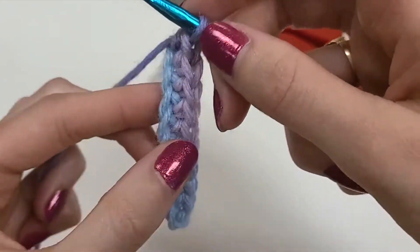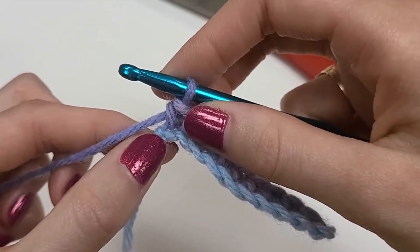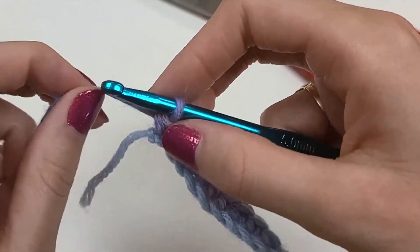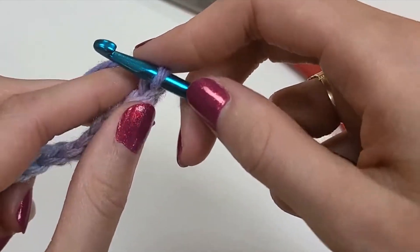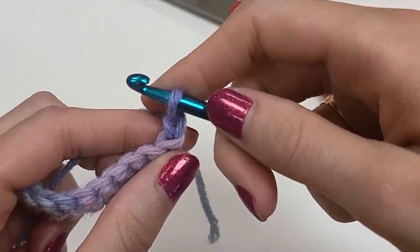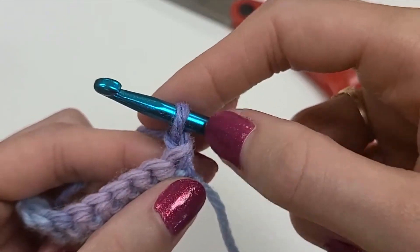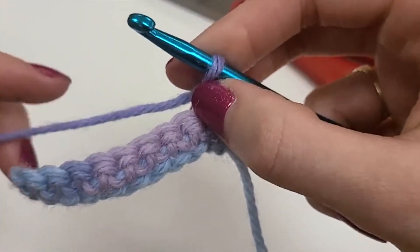So now you can see that there is definitely a top and a bottom to this. The bottom where you started has the tail coming out, so we're not going to work into that. We are going to work into this top purple part up here. Remember the first single crochet in your row is always actually a chain. So what I'm going to do is chain one — that's all. You can see this chain is kind of nestled inside of this V right here. I'm not working into that; I'm going to work into the rest of this row.